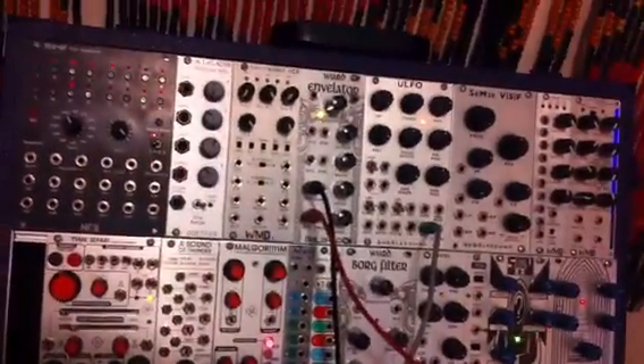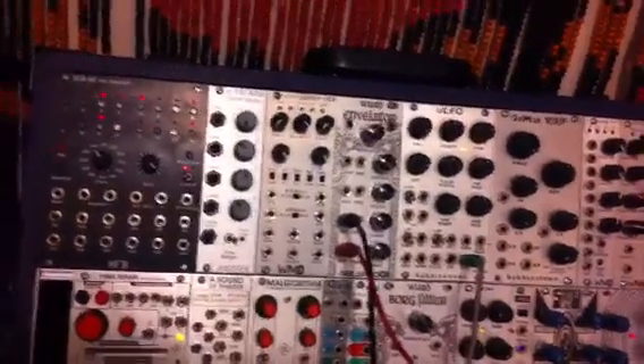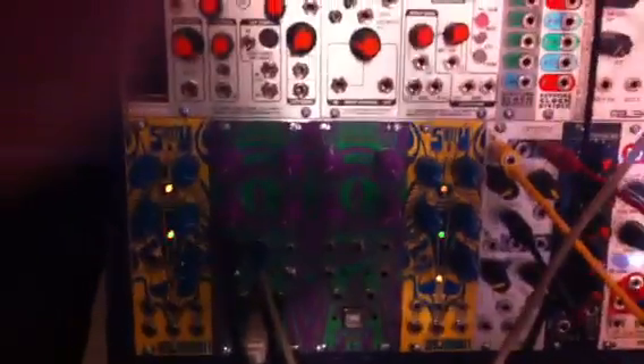You can hear it fading up and decaying. The envelope decays up, the sound happens, then it decays. Now what we're going to do is record that envelope output into the input of the ArdCore.